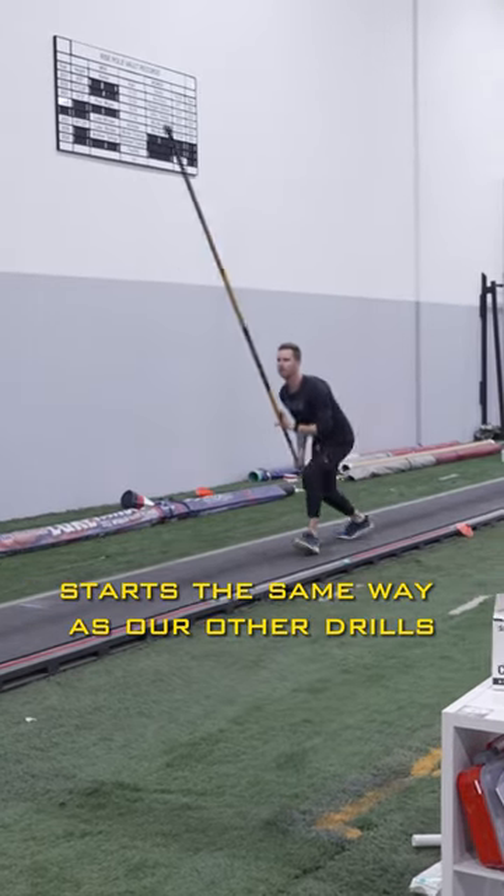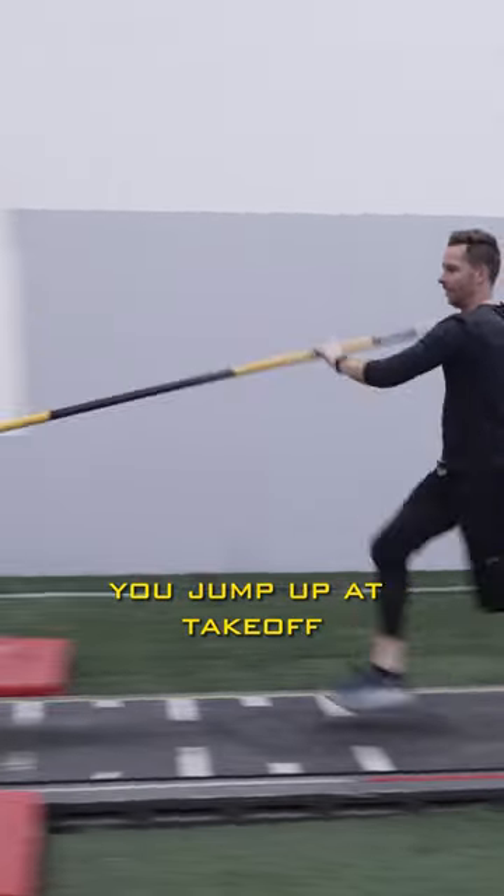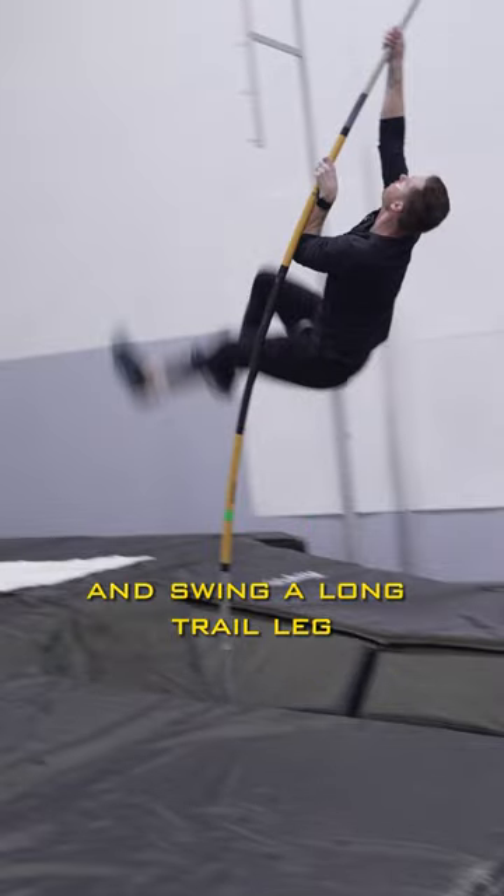The advanced on the back drill starts the same way as our other drills. You jump up at takeoff and swing a long trail leg to your top hand. Your goal here is to beat the pole to vertical.